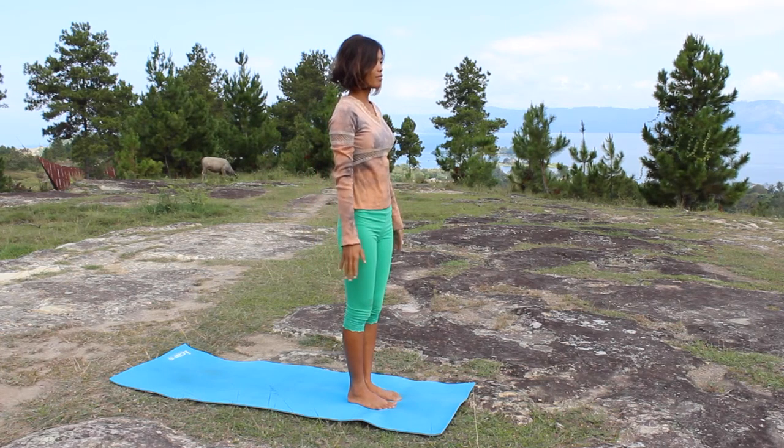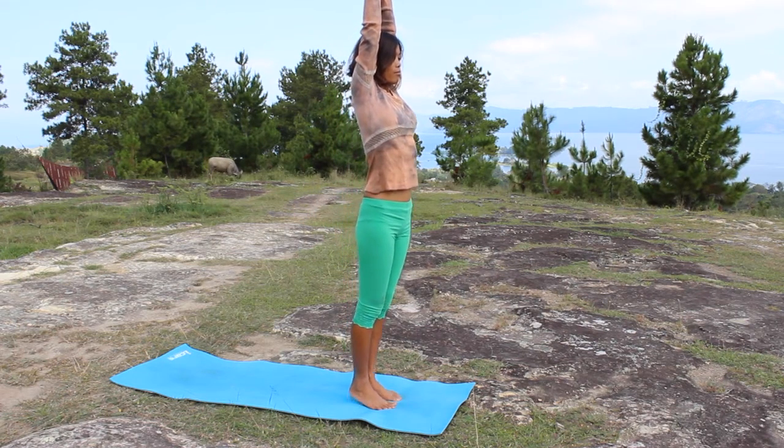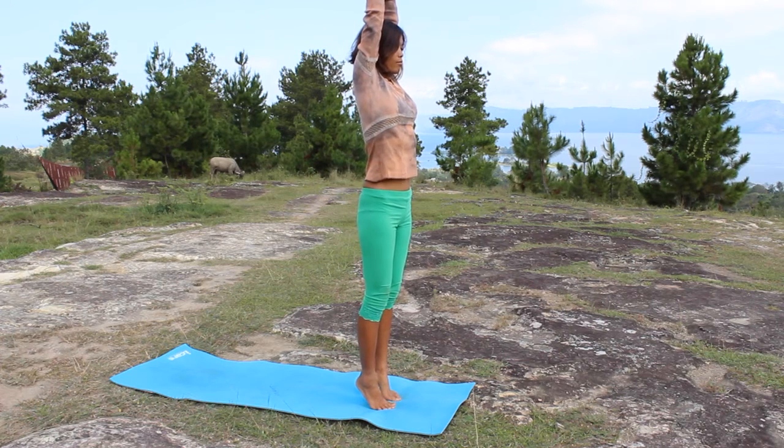Big inhale. Raise your arms, join the hands together and lift your heels. Balance a little bit here — it might be a little bit shaky but that's okay. Keep coming back to this pose — you will get it.